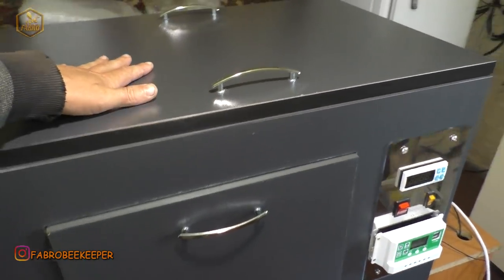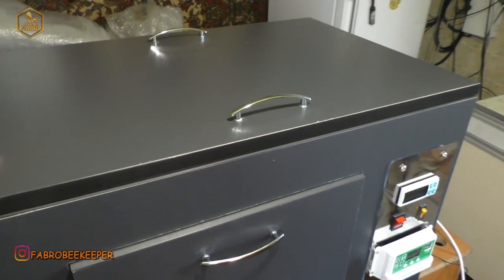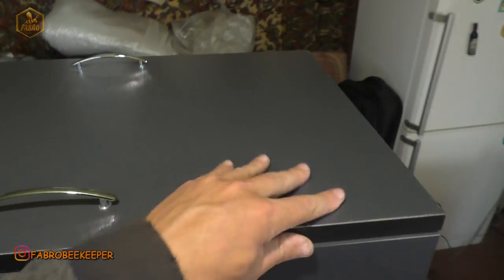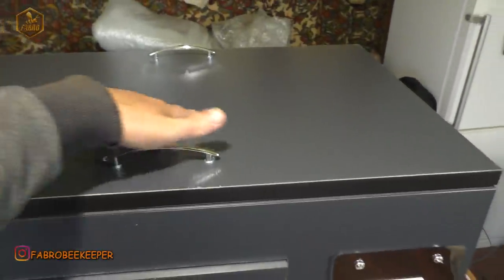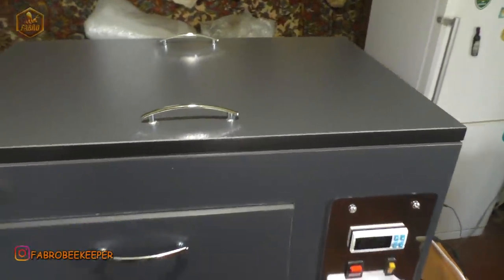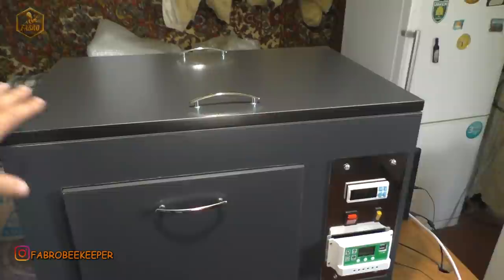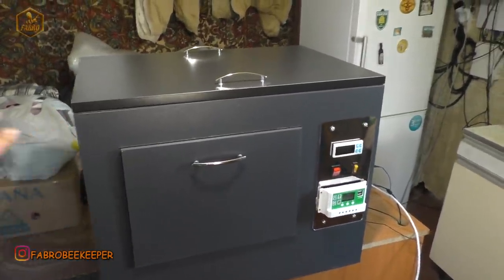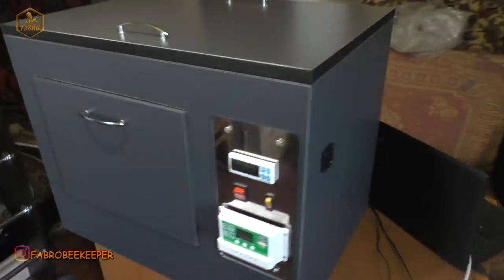Зроблено, я так розумію, із сендвіч-панелей. Але сендвіч-панелі якісні, не дешеві, я так розумію. Колір такий цікавий — антрацит, чи «мокрий асфальт», як він називається, не пам'ятаю точно. Вигляд він має суперовий. Ну, давайте я вам покажу так по колу.